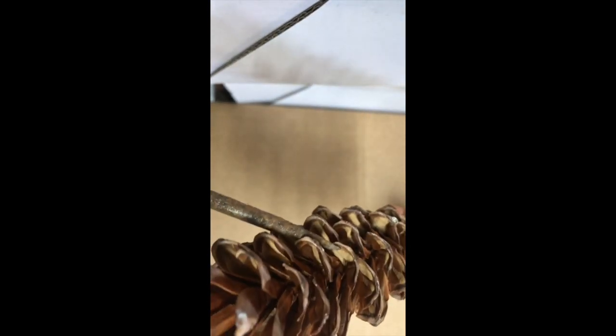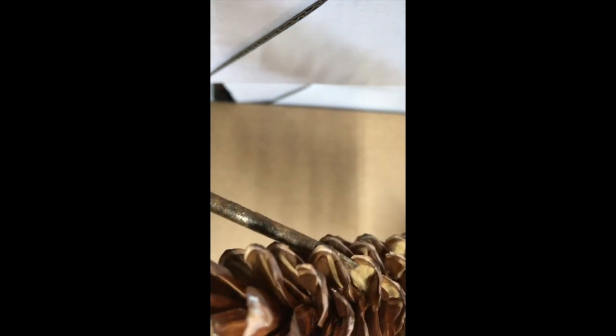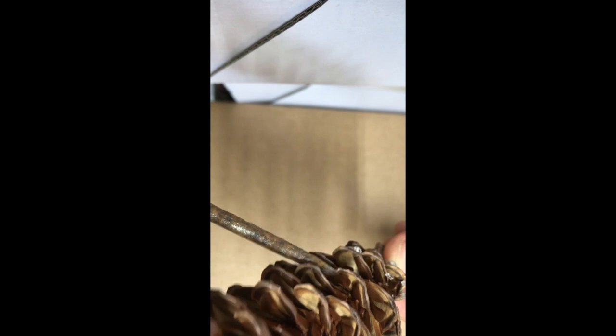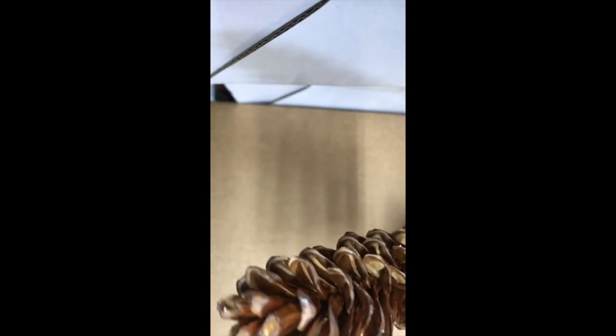You can see down in here — that little brown area — that's the wing right there. That's the wing that's attached inside the cone, and at the base of that wing is the seed. So even though it's opened up, this thing is still loaded with seeds.